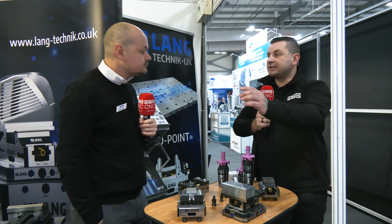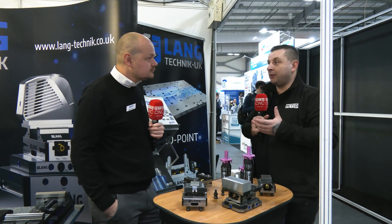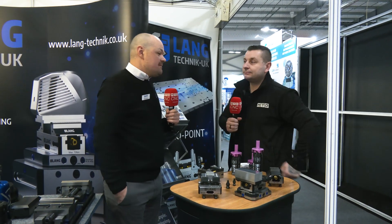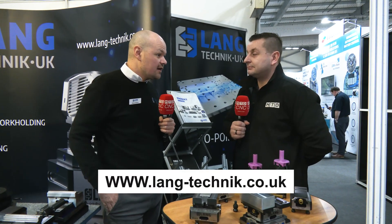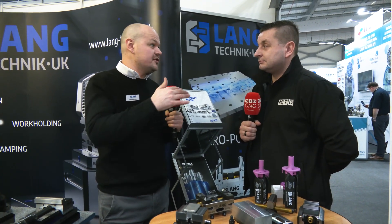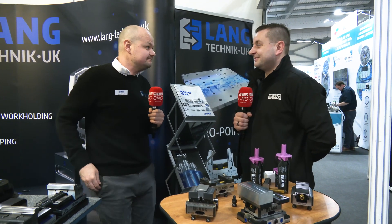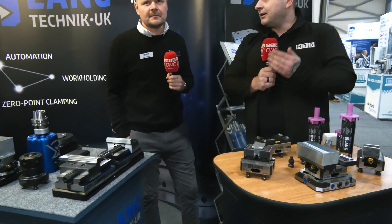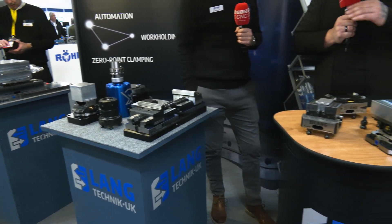If anyone's seen a work holding solution they'd like to know more about, the best place to go is www.lang-technic.co.uk. All of our contact details are on there, including all the guys that cover your particular sales area with their mobile numbers so you can give us a call straight away. Thank you.